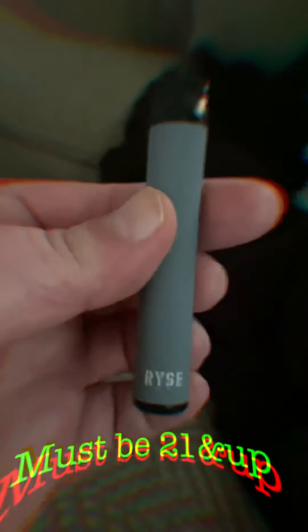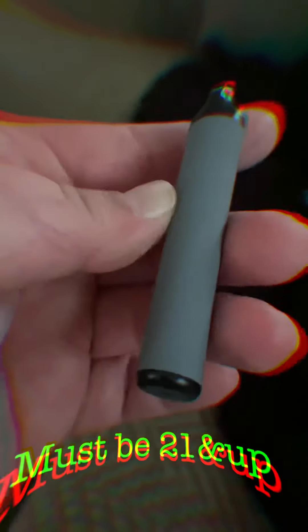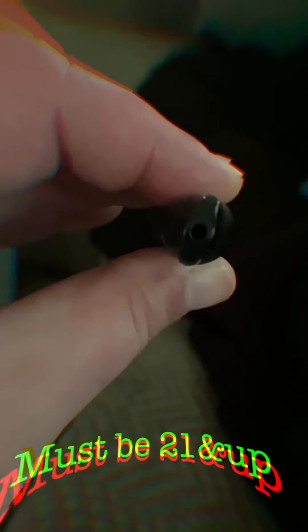Let me get a rip. It hits nicely. There's a little blue light. The vapor production is really good.